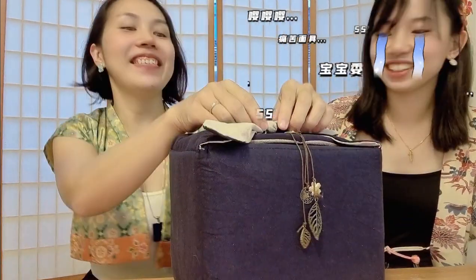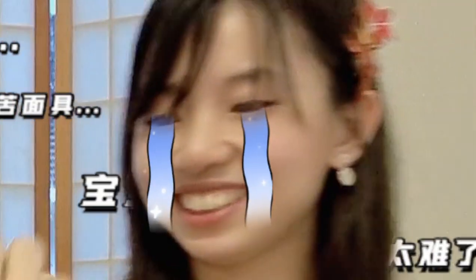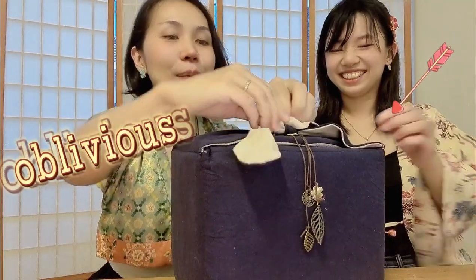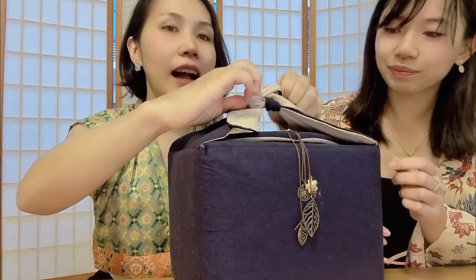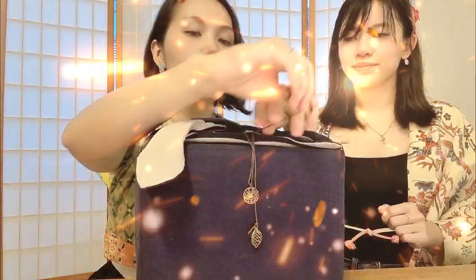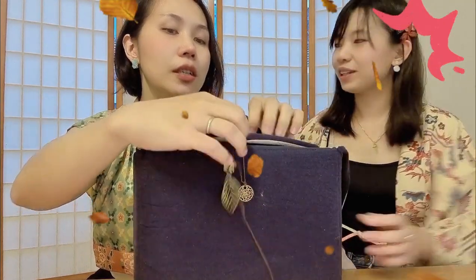Okay so today I'm gonna unbox this Song dynasty tea set which I have also bought. I added a little bit more accessories as part of the autumn season — I added the ginkgo leaf pole thing and also a bit more flowers to denote the idea of seasons, because we're doing this like a tea recreation.